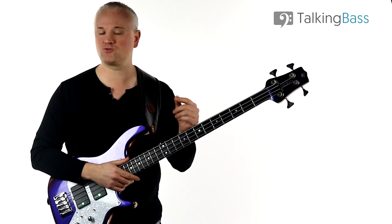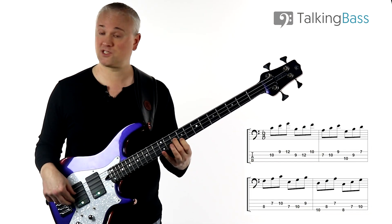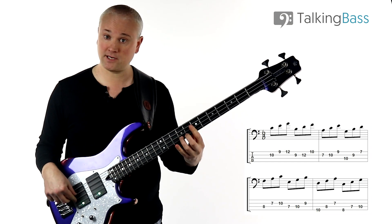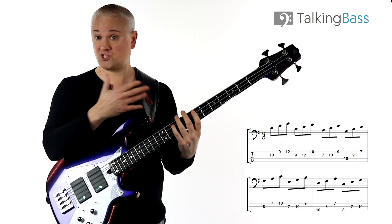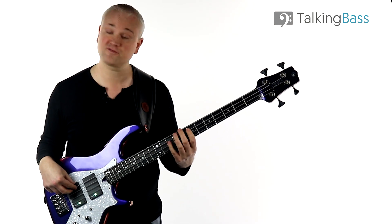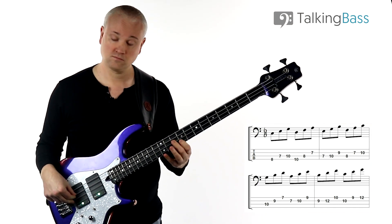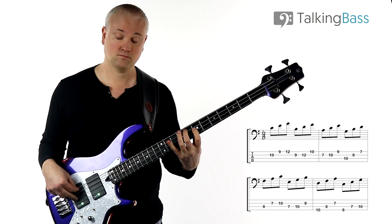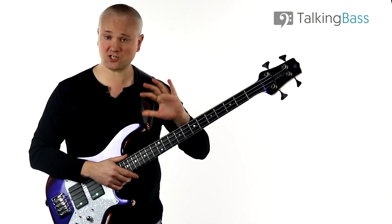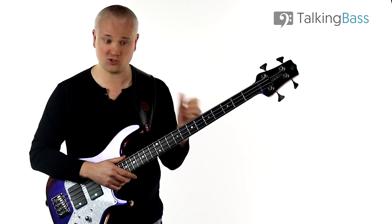I've provided the sheet music on screen and you can see it over at the website if you want to work through this in your own time. Once you get up to the top you can come back down: C major, B diminished, A minor, G major, F major, E minor, D minor, and back to C. This shakes up your perspective on arpeggios because you're learning and playing them from different fingers all within that one position.